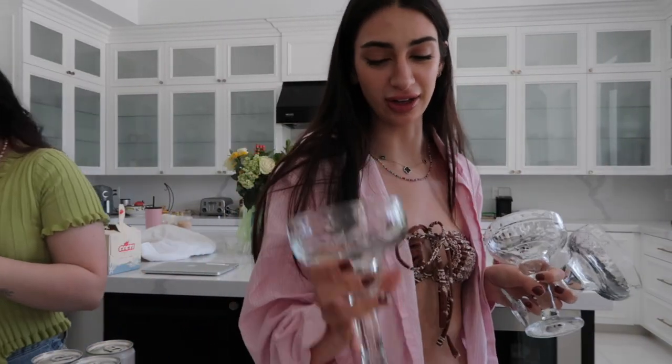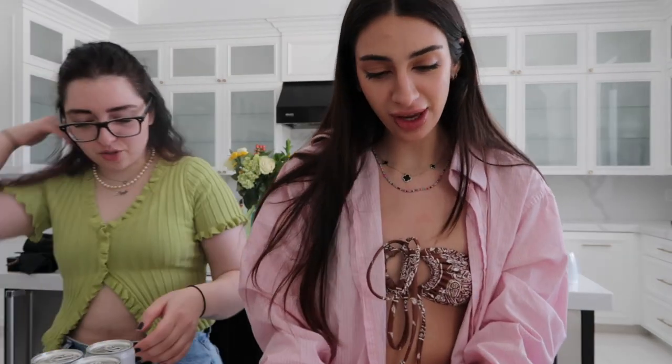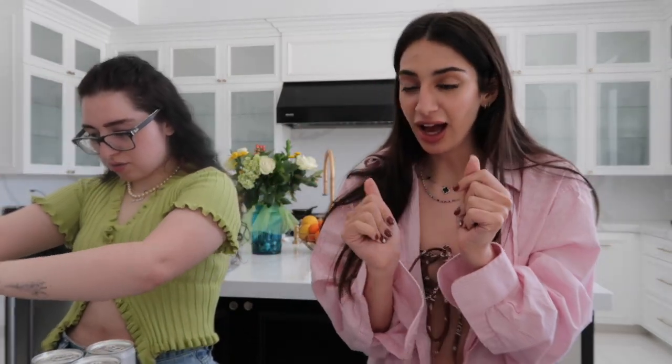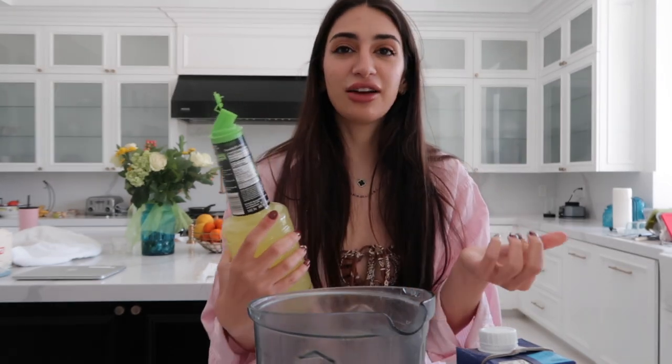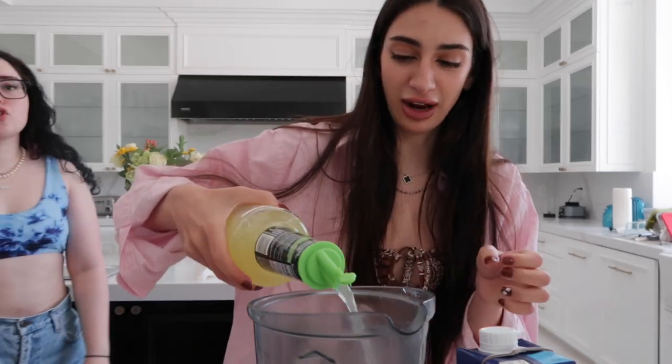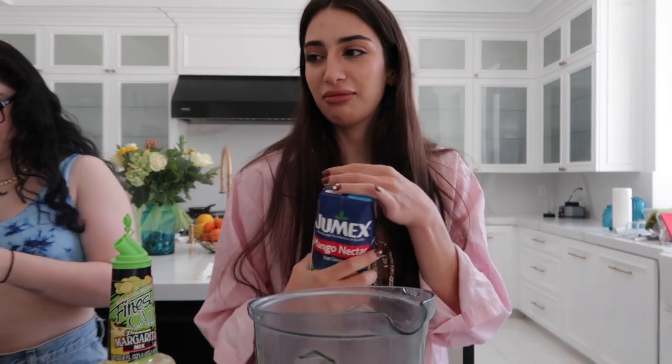So I took a trip to Dollar Tree and I got margarita glasses. They're really cute — very thick, sturdy glasses. I'm gonna try something. I want to make like a mango margarita. I don't know, is that even considered a margarita at that point? Welcome to Emily's mixology class! I honestly have no idea what I'm doing so I'm just gonna eyeball it. Should we Pinterest this? No, no, no.